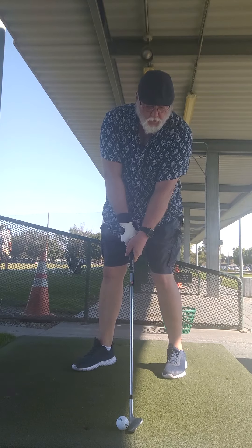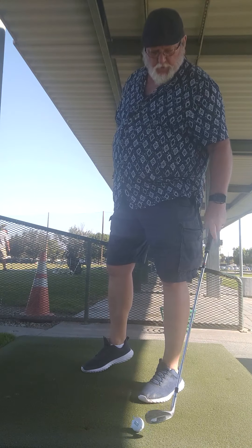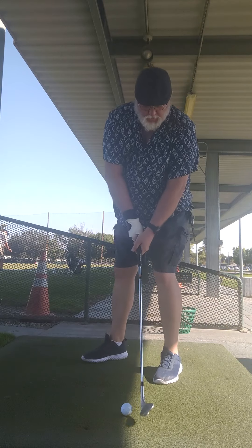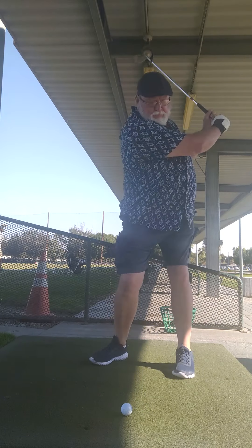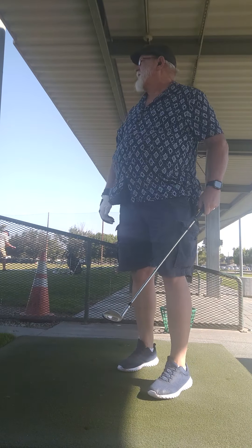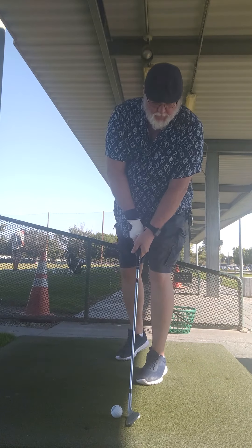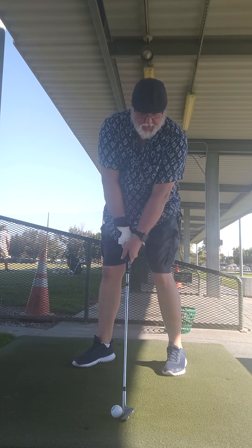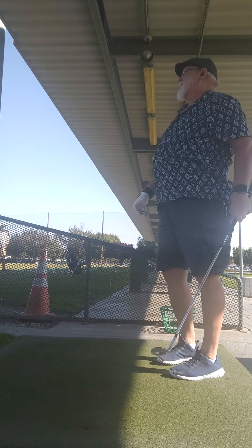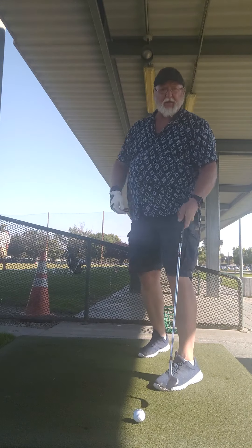I'm going to work more on my stance, trying to get it back to normal where it used to be. We'll just keep it open for right now and just work on it, try and bring it back together. Put it back together. Try to hit easy shots, not try to overkill it or anything like that.